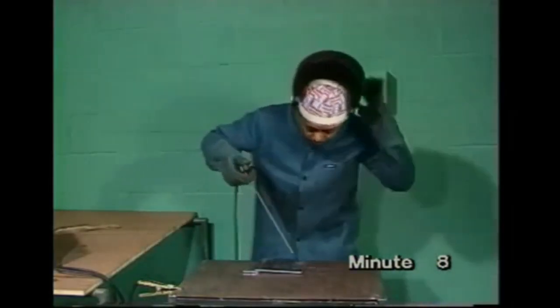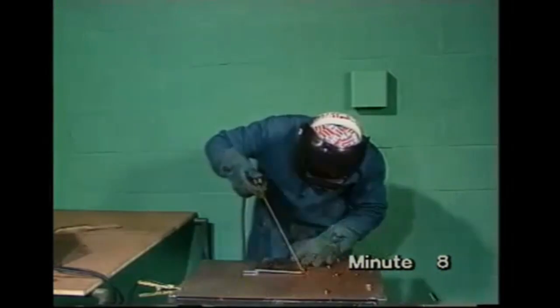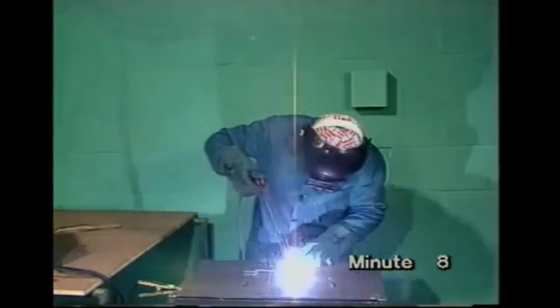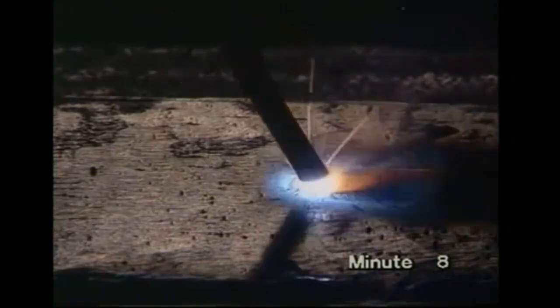Welding shield in position, then strike the arc. A correct run will look like this. Note the arc length — you should try to keep it about 3mm long.